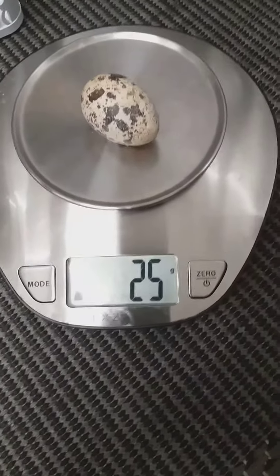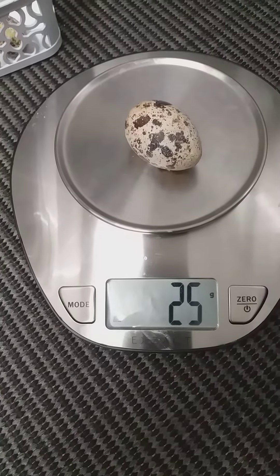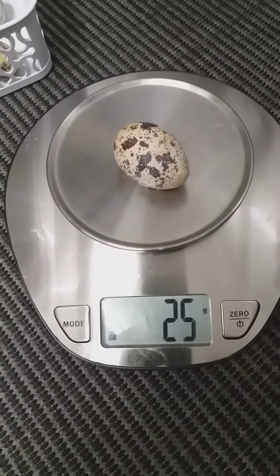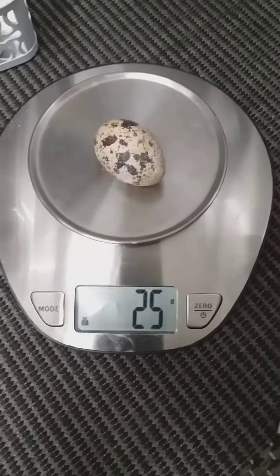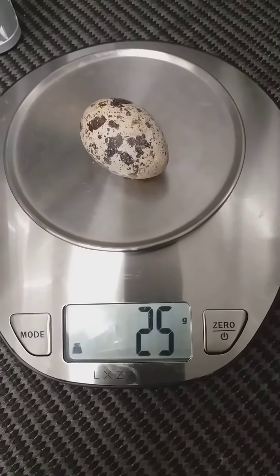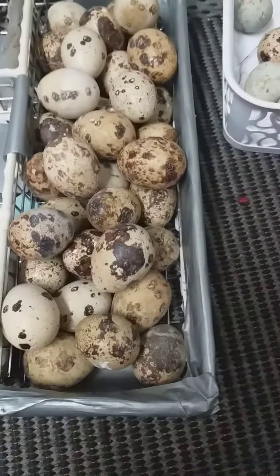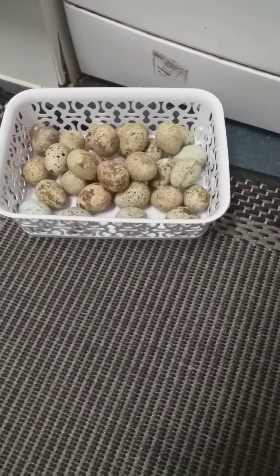This one is the A&M white cross with Tuxedo Jumbo, and we also have the jumbo wild genes in it as well. So that's three jumbo genes together creating one bird. And this is the egg — that's the egg size, no joke. We know what we're doing.